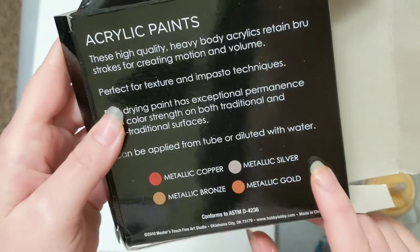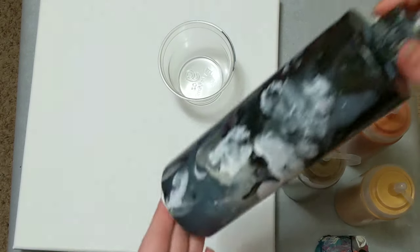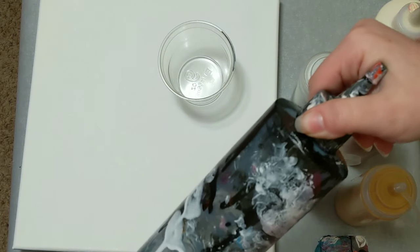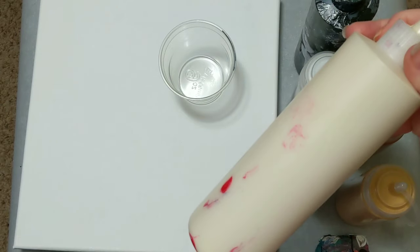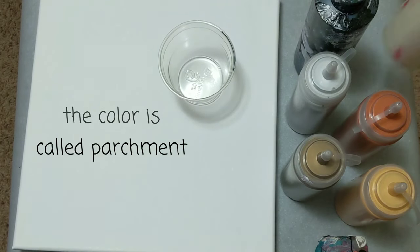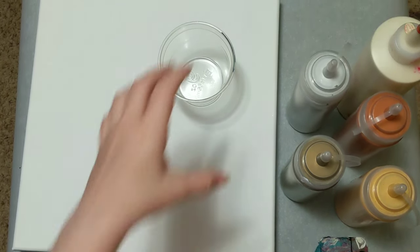The colors are metallic copper, bronze, silver, and gold. And then just for some contrast, we're throwing in some black Artist Loft Flow Acrylic mixed with Floetrol and water. Freshly mixed paint there. And then this is Artist Loft Acrylic Paint — not Flow Acrylic, just their acrylic paint tubes — and that is mixed with Floetrol and water as well.